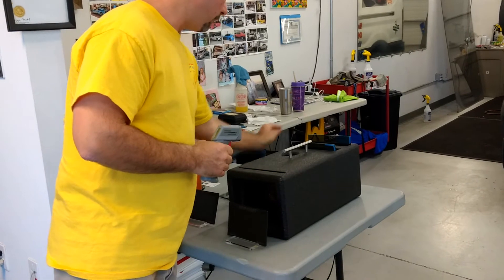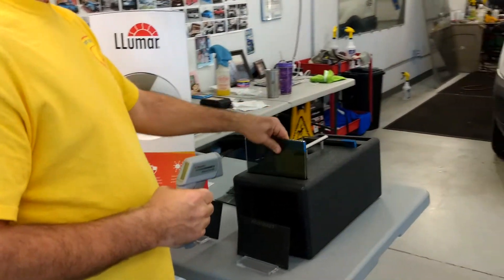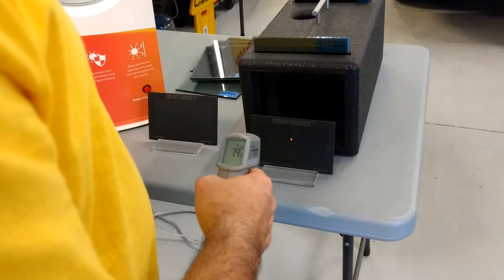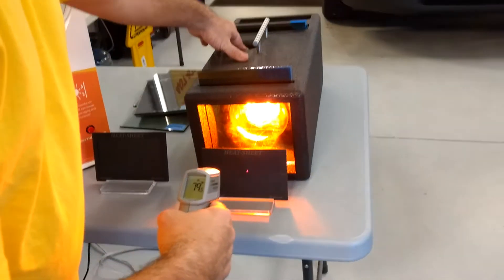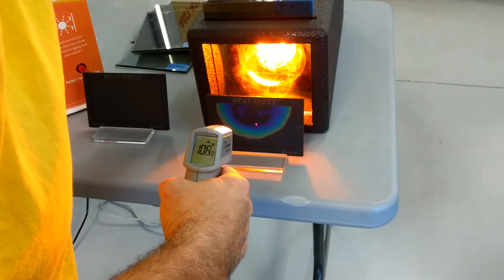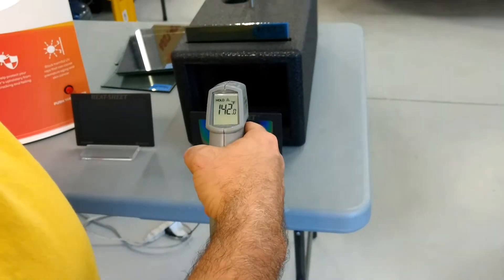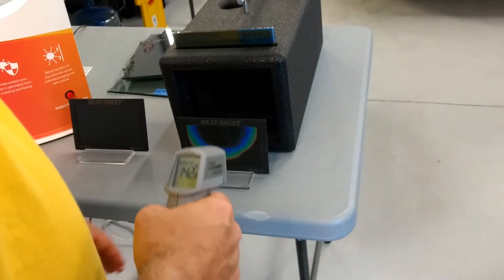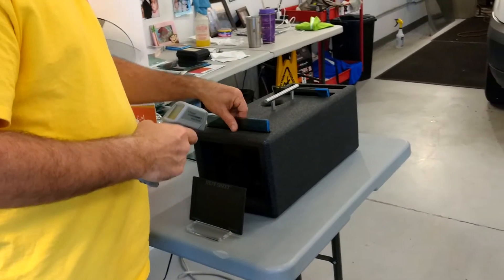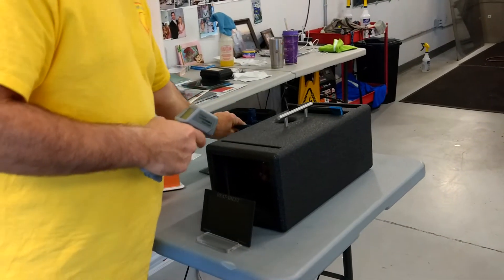Now we're going for our dyed ceramic, also 15% darkness. We're at 79.5 degrees. [1 through 10] We got 142 degrees with the dyed ceramic. So remember that first one was only 86 degrees, and that one was 142.